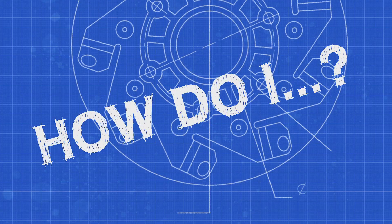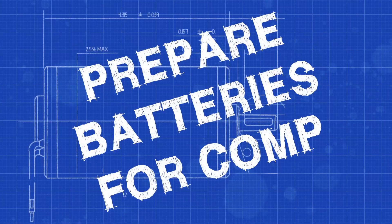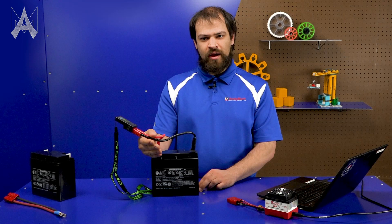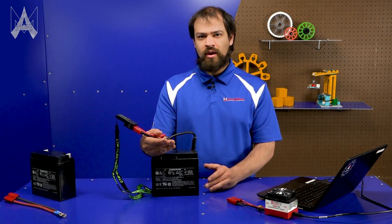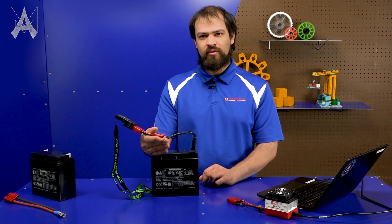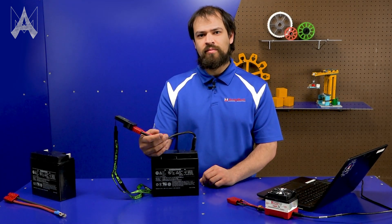How do I make sure my batteries are ready for competition? It's important to go to a match with a fully charged, healthy battery. If you go to a match with a dead battery or a battery that can't hold a charge, you can experience brownouts when driving or pushing another robot, restarts of your radio, or your driving could just be slower and less responsive than normal.